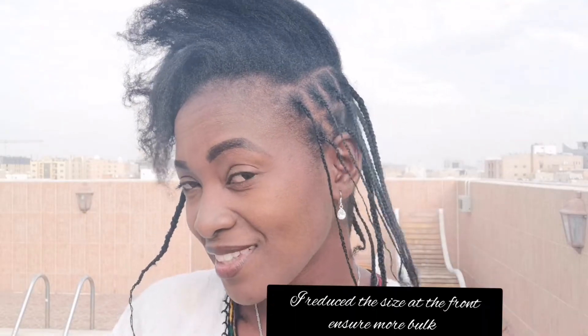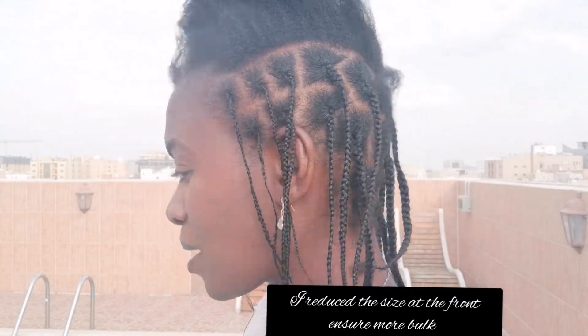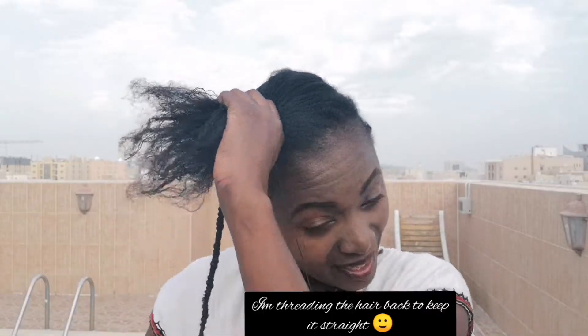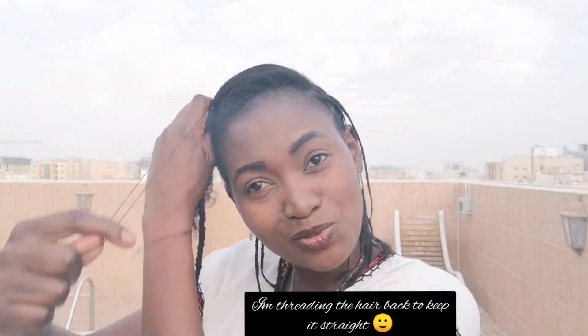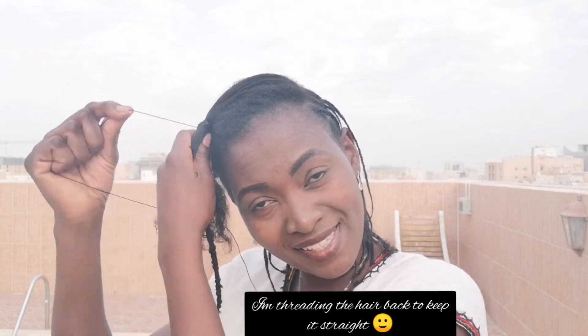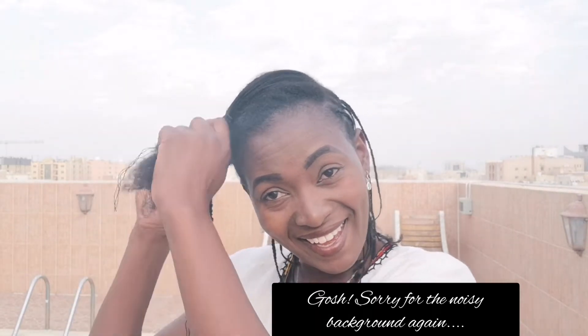Hello my people — progress report! This is how the hairstyle is coming along. I'm almost done, I'm halfway. Can you believe it? I'm going to go for a walk like this — I'm not even going to do a head tie or head wrap, I'm just going to walk. I know I have some courage, but that's how I live!